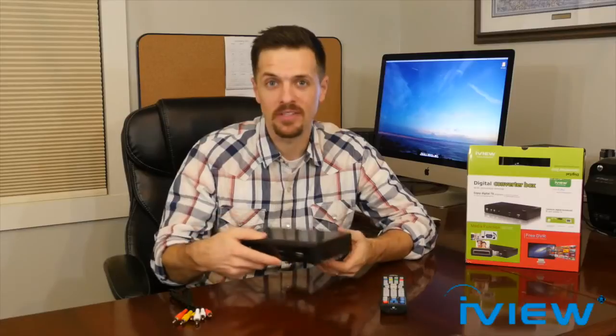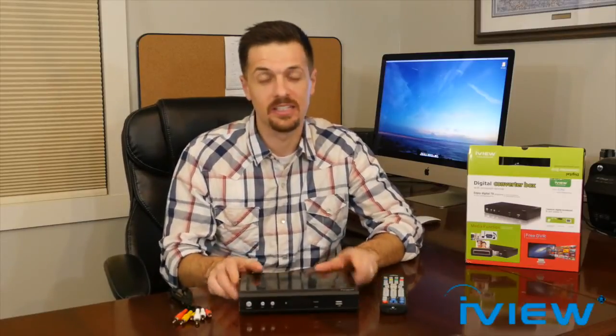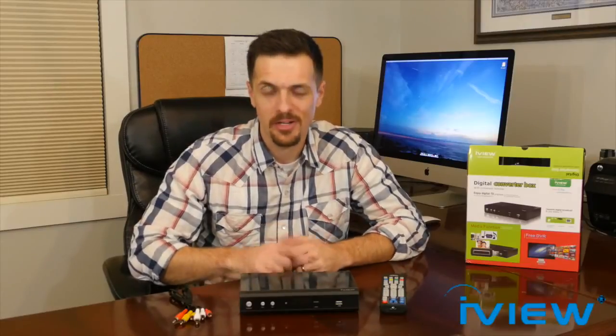What I like most about this gadget is the price tag — it's only $49, and that's such a great value when you think about how it makes watching my favorite shows so much more convenient, plus I can play music and movies and record my videos and shows. Those are all the things I love about the iView 3500 STB2. I hope you guys like this video, and if you end up buying this cool digital converter box, I hope you enjoy it like I do. Bye!